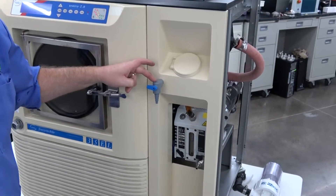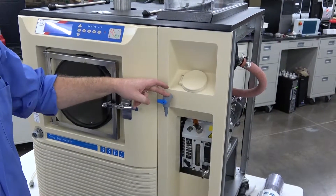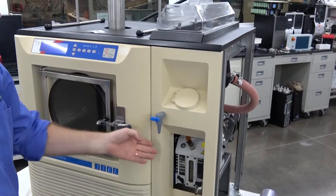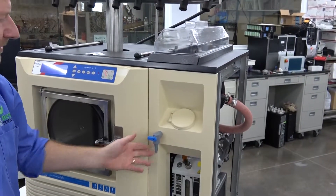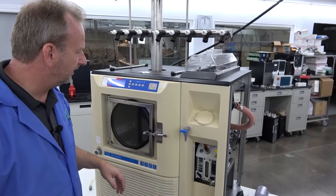We also actually installed a drain valve up front here, which isn't standard on these machines, but it makes it really nice to be able to drain your water bath right up front. Sometimes you have to go back in the back and do it, but this made it nice and convenient here.